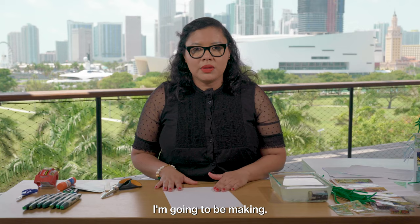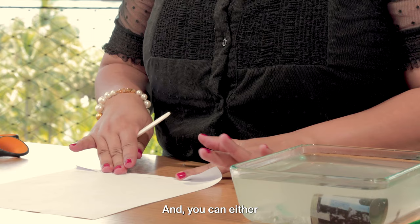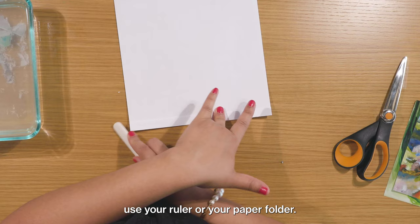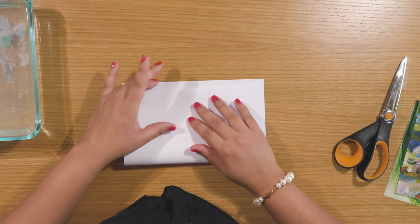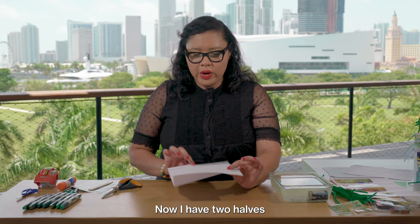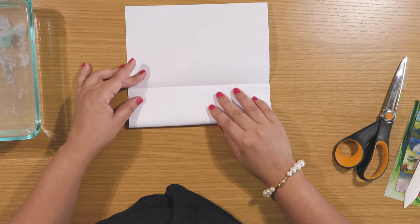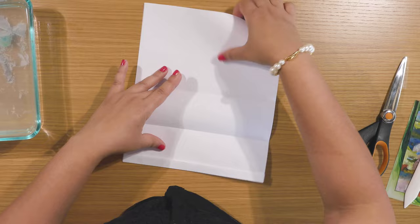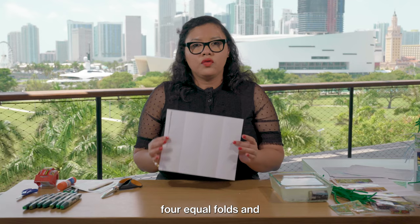I need to make one fold of about half an inch, and you can either use your fingers or use your ruler or your paper folder. Then, including the fold, I'm going to fold this paper sheet in half. I'm going to use my paper folder. Now I have two halves and I'm going to further fold each half — one fold here, and then another fold. So in total I have four equal folds and one small fold, and you'll see what I'm going to use that small fold for later on.